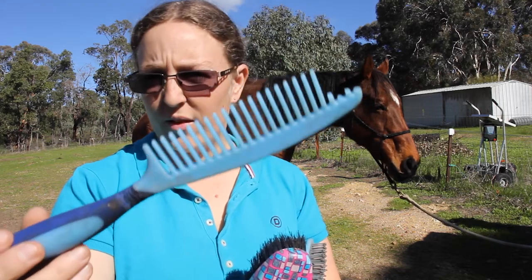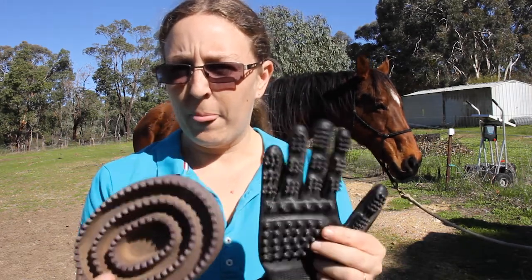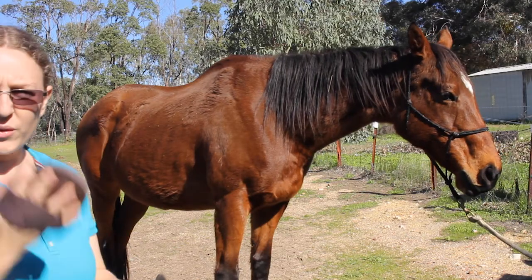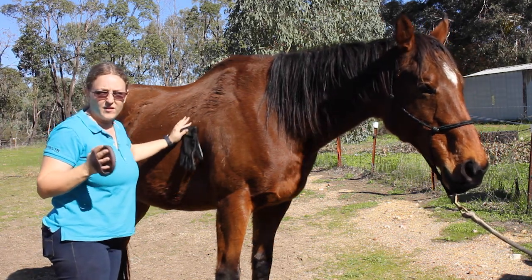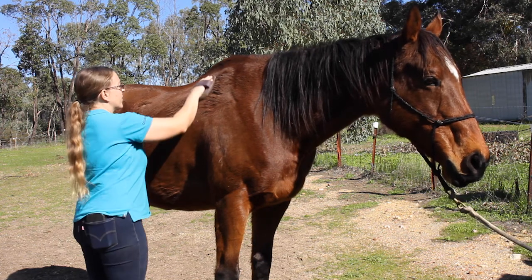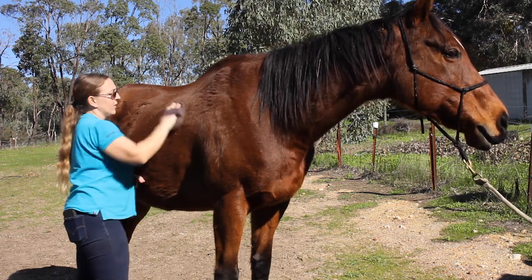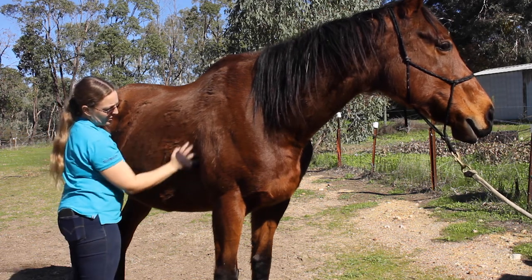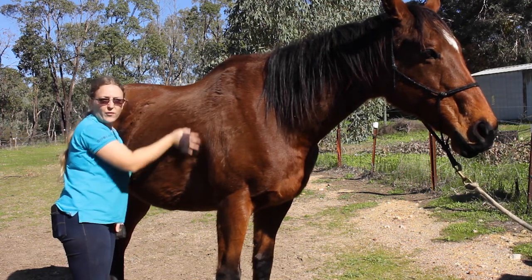We're going to start off with the curry comb or the glove. I prefer to use the glove — it's going to be the same motion, but I'll show you both anyway. With the curry comb, only use it on large areas of the horse. We're just going to go in a gentle circular motion on the large areas. This helps to bring up the dirt from under the coat.